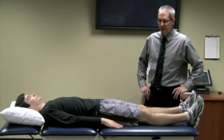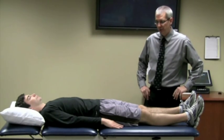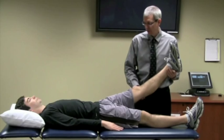The resistant hip abduction test is a good test for gluteal tendinopathy and has also been used for clients with hip osteoarthritis. What you do with the test is you passively raise the client's leg up to about 30 degrees of hip flexion.